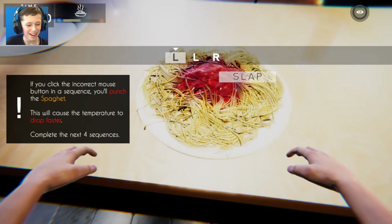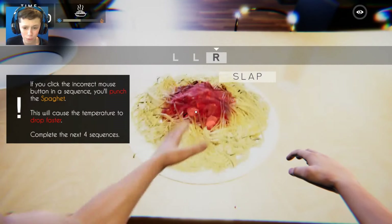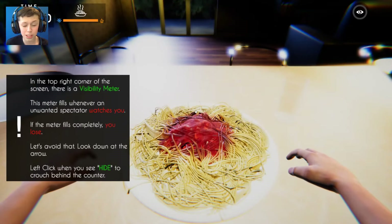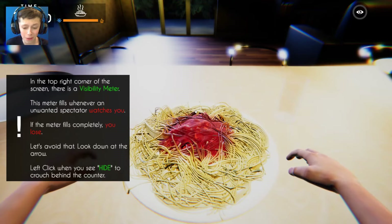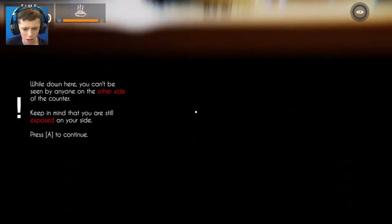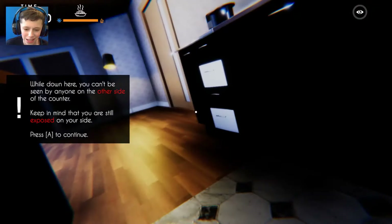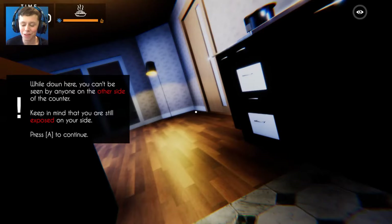This will cause the temperature to drop faster. Now we have to complete the next four sequences. It goes left left right. The meter fills whenever an unwanted spectator watches you. There are people inside the house about to watch this - like I was saying, 2018 guys. If the meter fills completely you lose. So we don't want to be letting people watch this. It'll probably go viral.